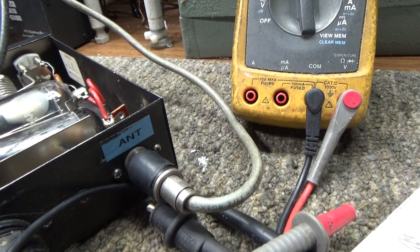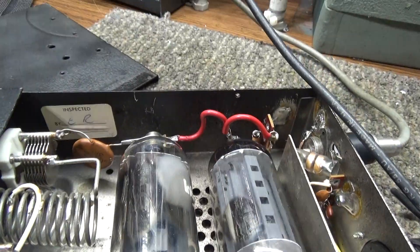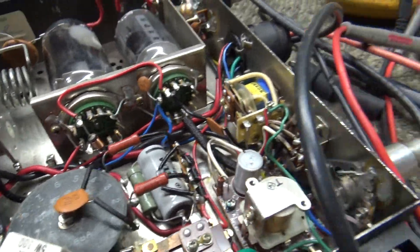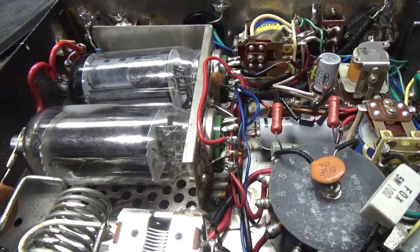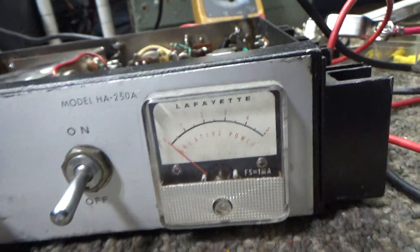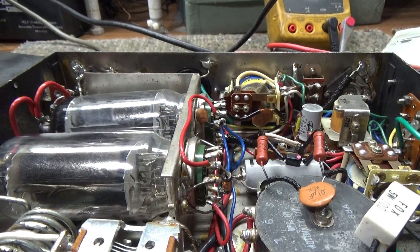Pretty clean for something this age — 1972 to 2022, so about 50 years old. Anyway, that's it for the Lafayette HA-250A: about 25-30 watts average, 50 watts peak. Bye.